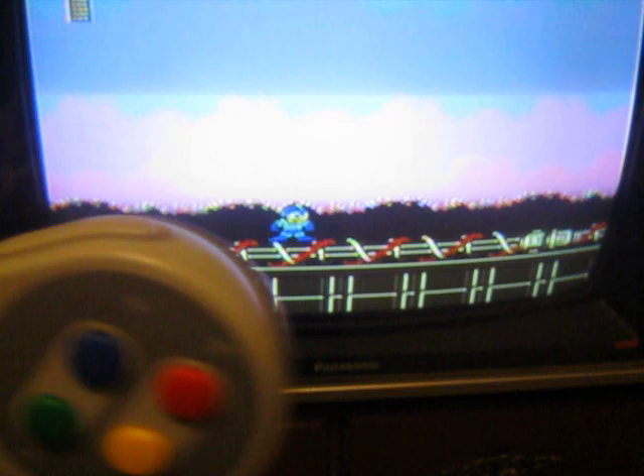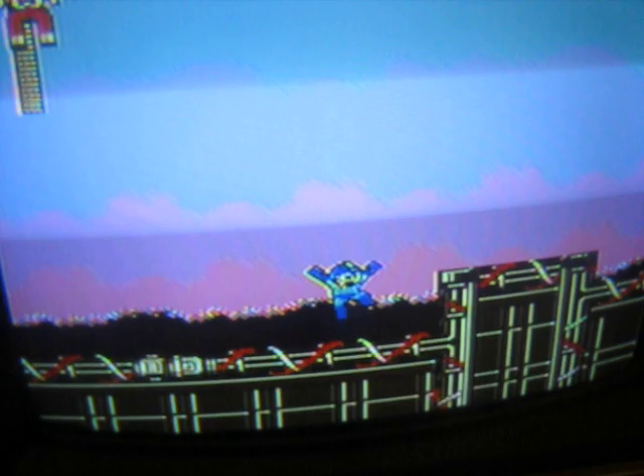The colors look remarkably good for a clone system. This is actually really, really quite good.